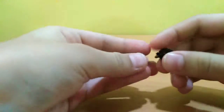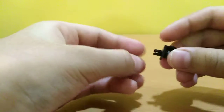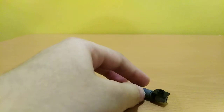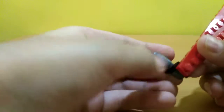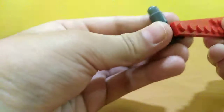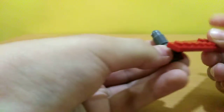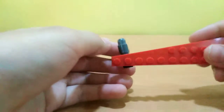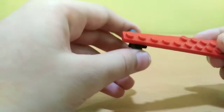It looks like this, and then stick it to it again. And then you can stick it to the bins like this — at the end, or maybe second last, whatever you want. So this is the balloon, okay.